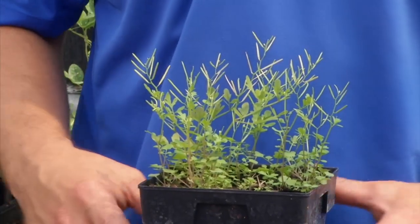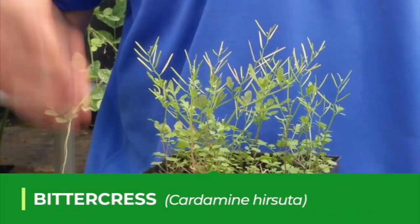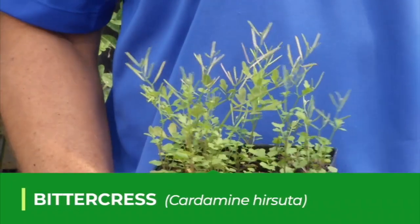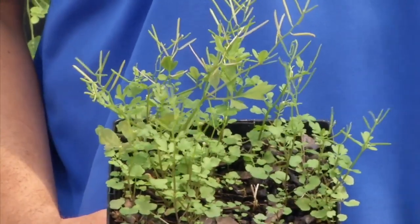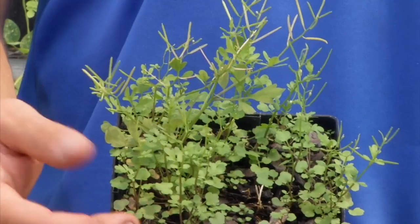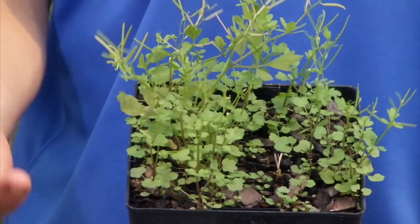If you have a shady landscape, one weed that you might find, especially in the fall and the winter, is bittercress. It is a cool season annual broadleaf weed. It's in the mustard family, so it does have leaves that kind of resemble mustard. It comes out in a basal rosette.